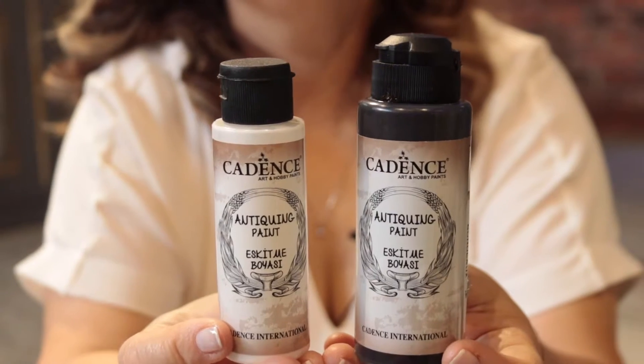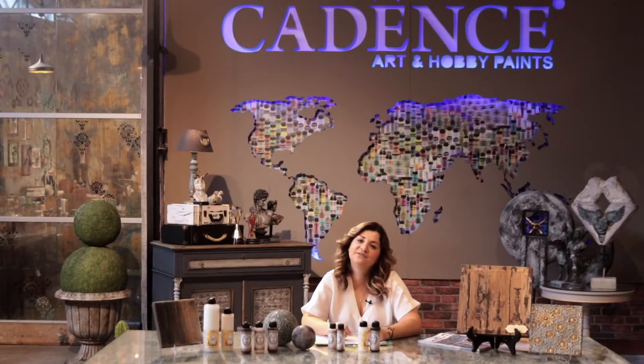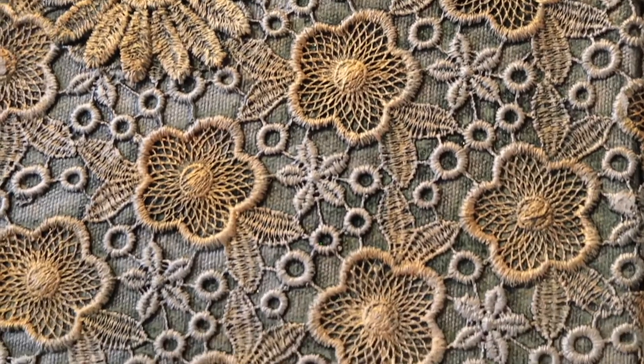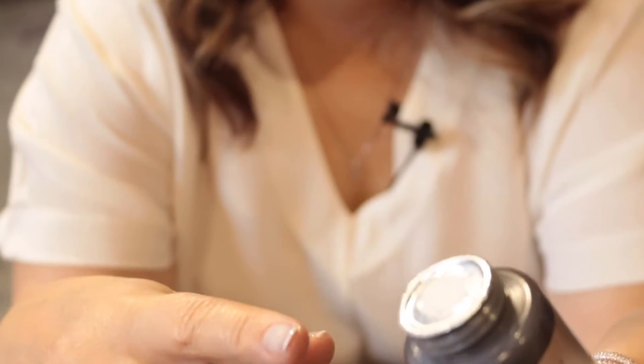Anti-queen has multi-packaging options, and it starts from 70 ml to 750 ml. Anti-queen effect paint is suitable for all your art and craft projects and can be applied on all hard surfaces. On this product, like other Cadence products, there is an aluminum foil under the cover, which gives the product a long shelf life.